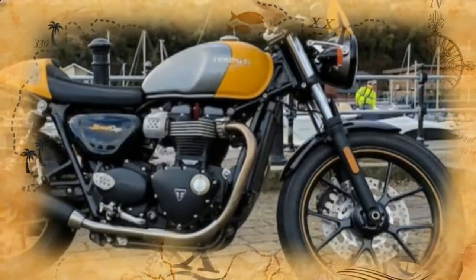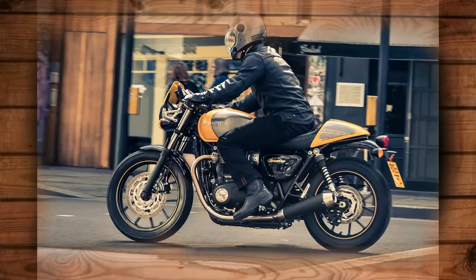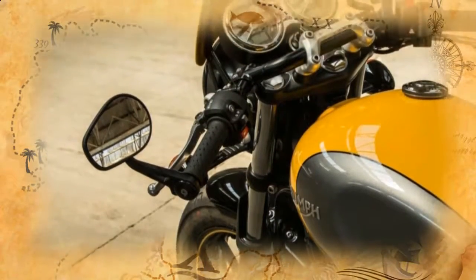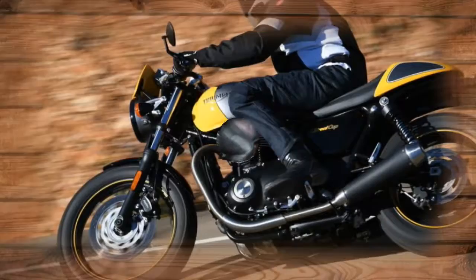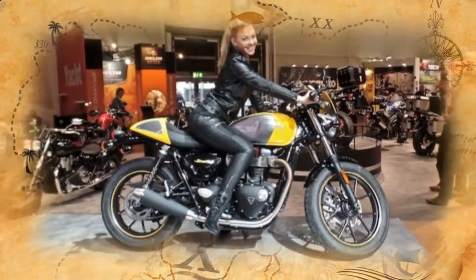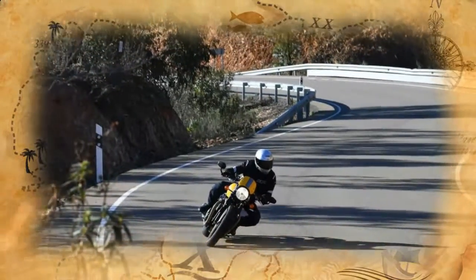The Cup benefits from a set of shorter, lighter and wider silencers with a slick satin black finish. It also features the same ride-by-wire system with switchable traction control, standard ABS, non-adjustable 41mm cable fork, and preload-adjustable rear shocks, all with 4.7 inches of travel, rather than the practical but not terribly sporty gaiters. The Cup has plastic fork protectors that show off the shiny chrome stanchions.